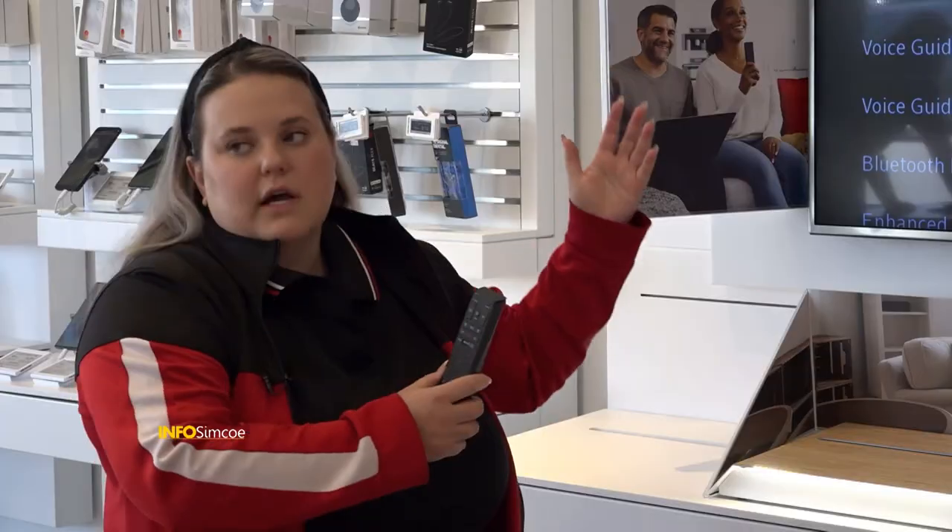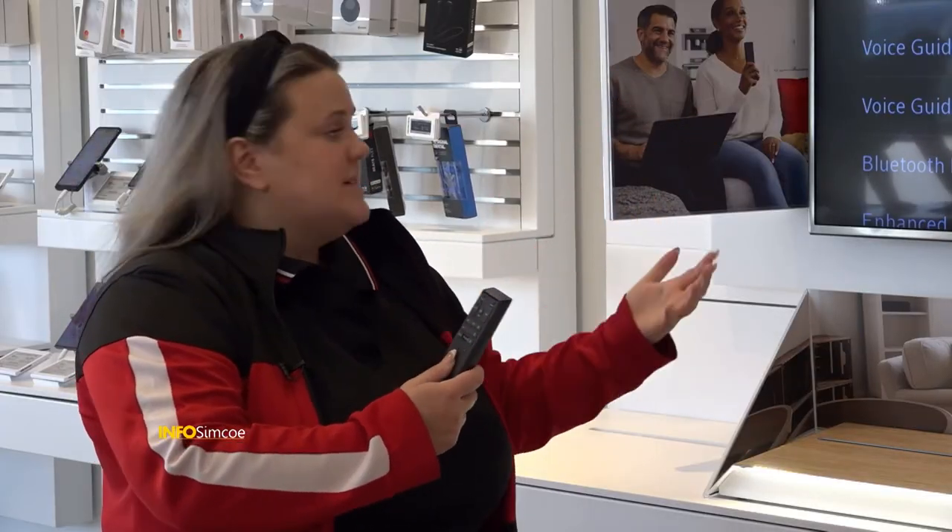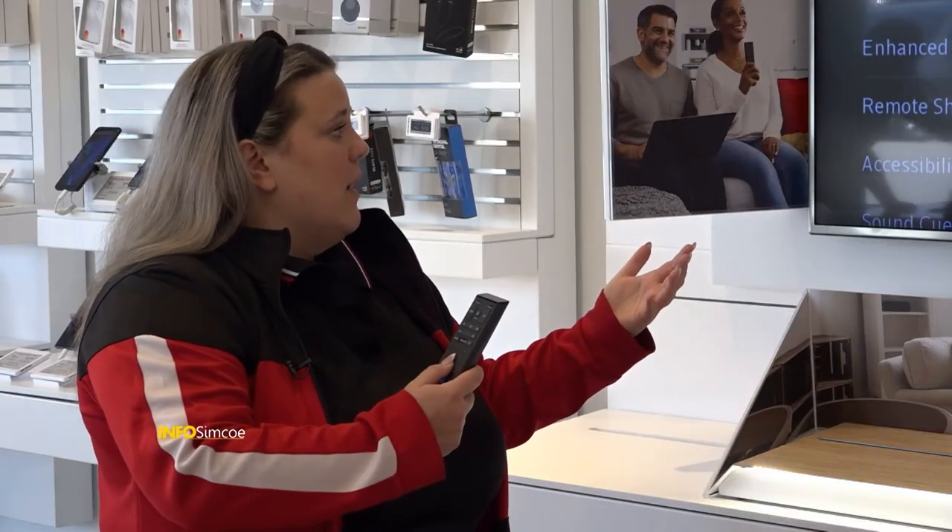I also wanted to quickly show you some accessibility options. By hitting B, you can go through here and quick-access closed captioning, different audio language options, setting up Bluetooth devices, remote shortcuts, and things like that. This is just a really great settings menu so you can update a couple of things that might help you use your Ignite TV service a little bit more functionally.